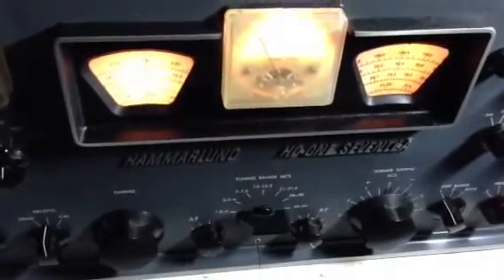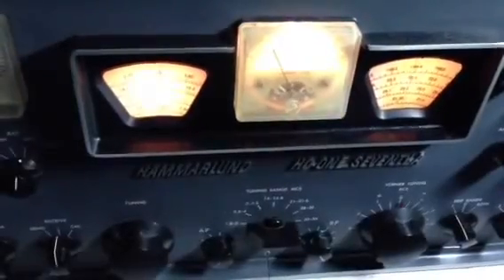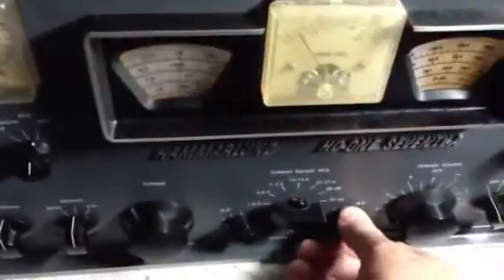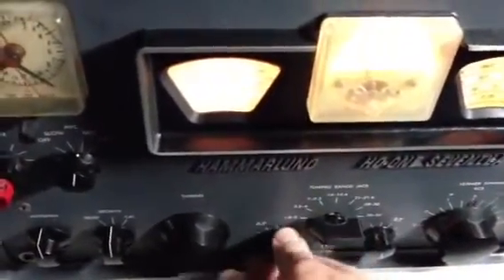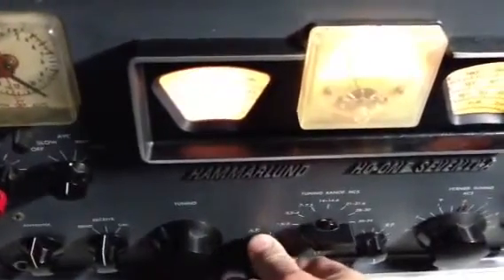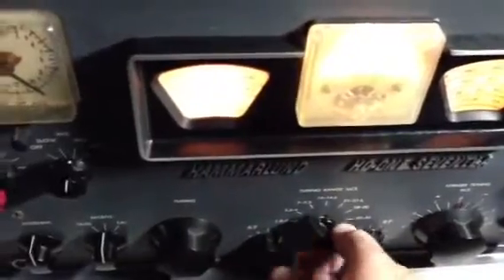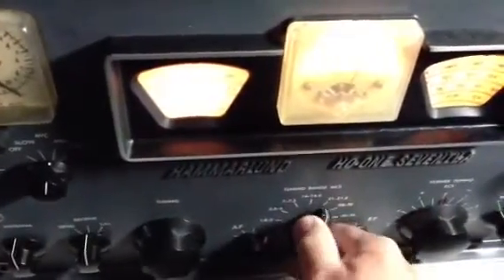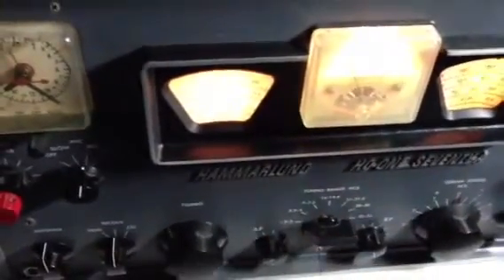I'm going to start out by making sure that the unit has got operational controls — make sure all the controls work. Starting out with the on/off switch, which seems to be working fine. The audio gain seems to be working fine. RF gain seems to be working okay. Band switch seems to be free and moving okay.